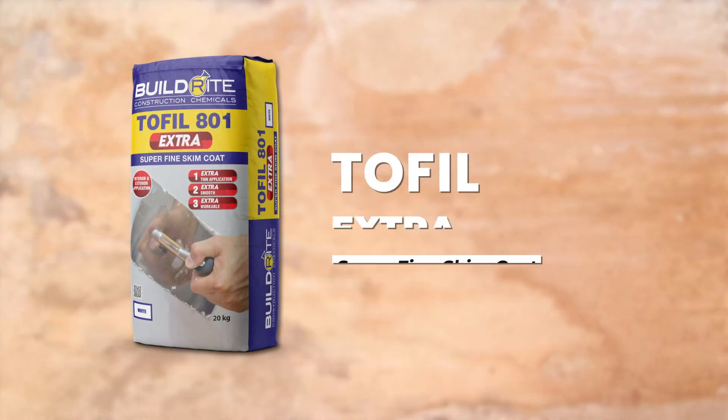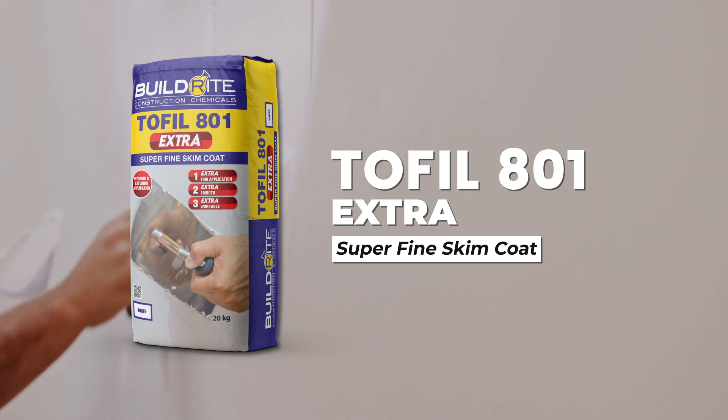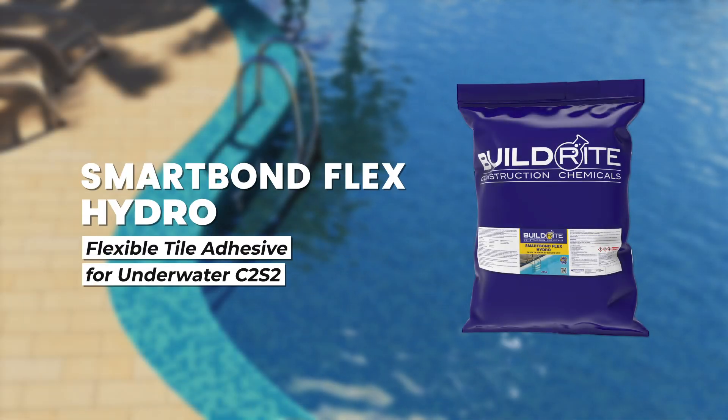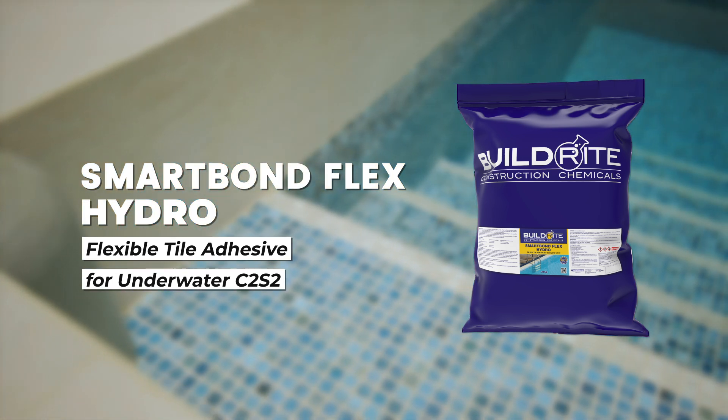The Phil 801 Extra, an ultra-refined skim coat that delivers a smooth and seamless finish. SmartPan Flex Hydro, a high-performance tile adhesive for underwater applications.